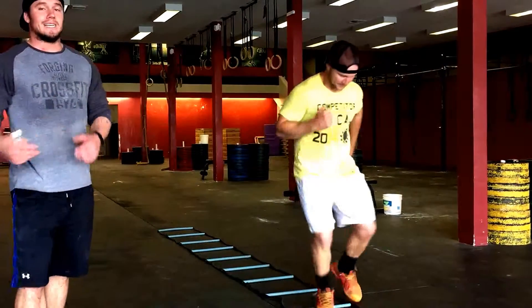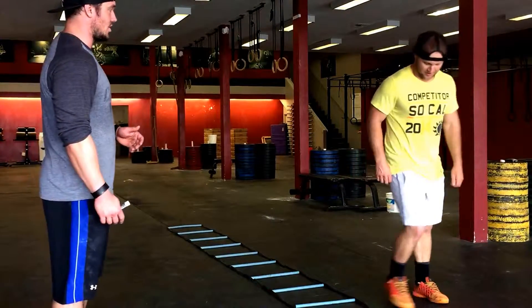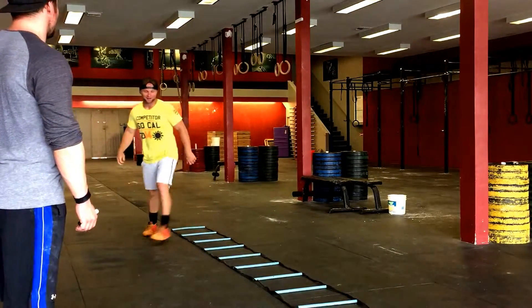All of these movements you guys need to be ready to work backwards as well. Go ahead and show them a backwards icky shuffle. Look at that — fantastic.